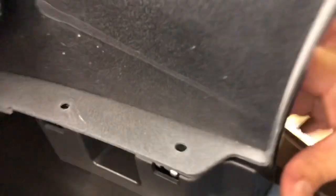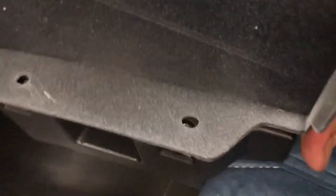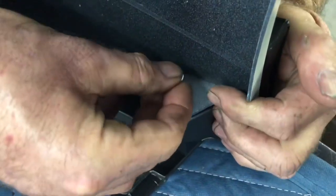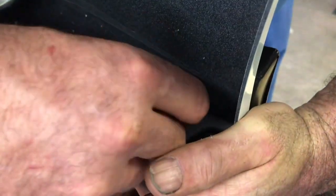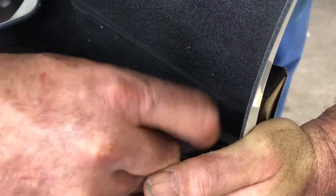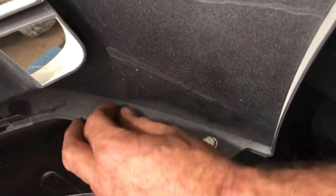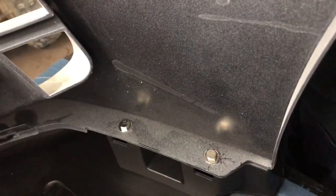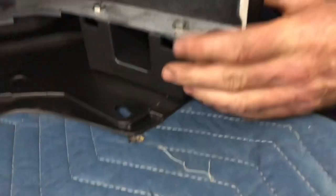You're gonna do the same thing on the other side. For these holes, you usually have to put a little bit of pressure to get them to line up. Once you get that hole lined up, that's the way you put the washer and the clip on. Make sure it lines up before you start the screw, otherwise you're gonna keep twisting and it won't go in place. That's why it's nice to have somebody putting pressure here to get the holes to line up while you put them in and tighten them up.